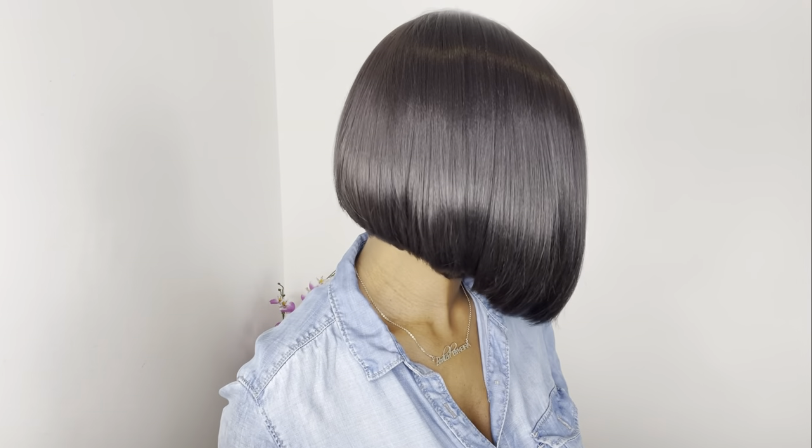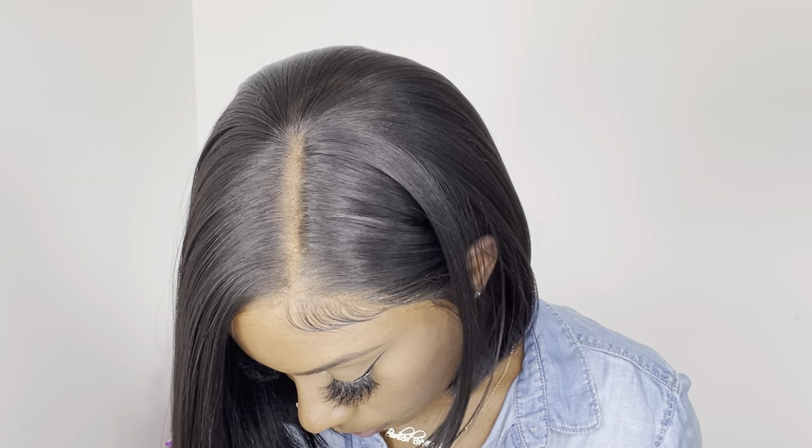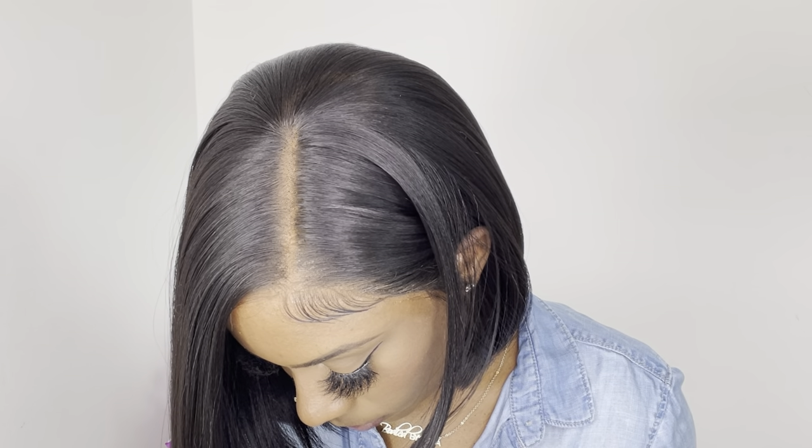I do wish there was more parting space on the side so I can go in and pluck the hairline. But this is how they made the bob for people that are just looking for something beginner friendly to throw on and go. I think it's very cute for the office and for the heat if you don't like all that hair on your neck. The hair texture is on the sleek side, and I think Outre did a very good job cutting the wig. I also love how the bob doesn't have too much of a bump underneath towards the ends.